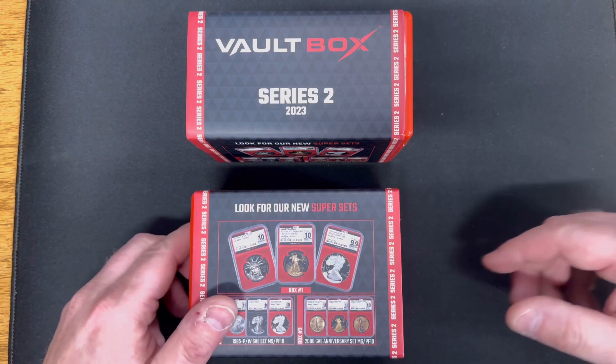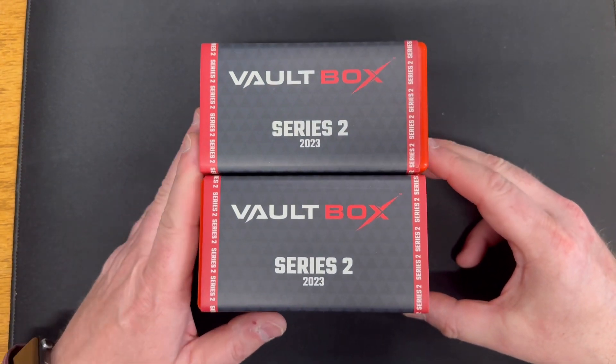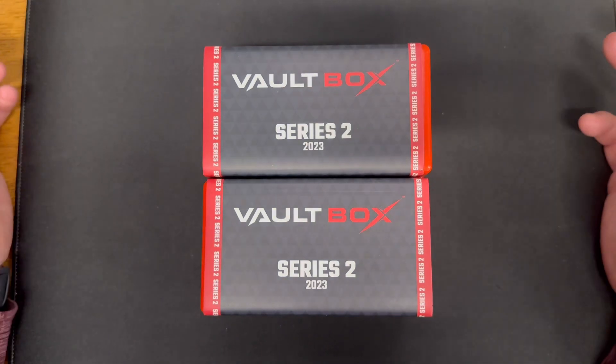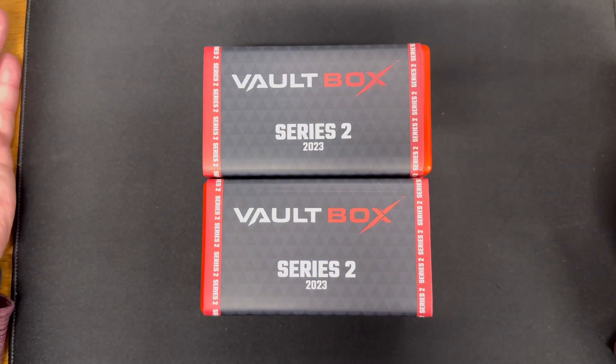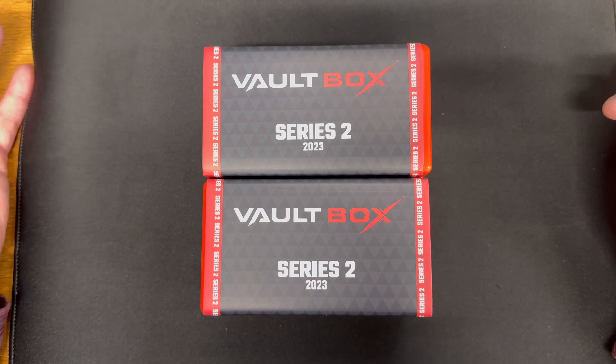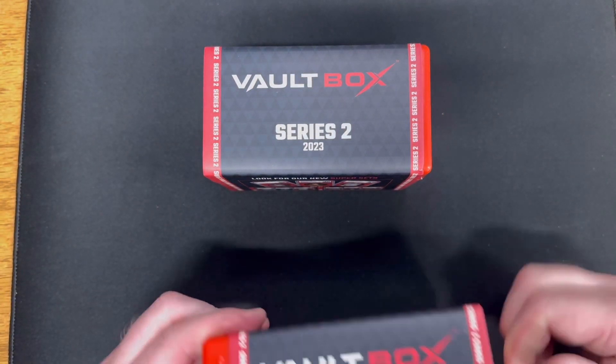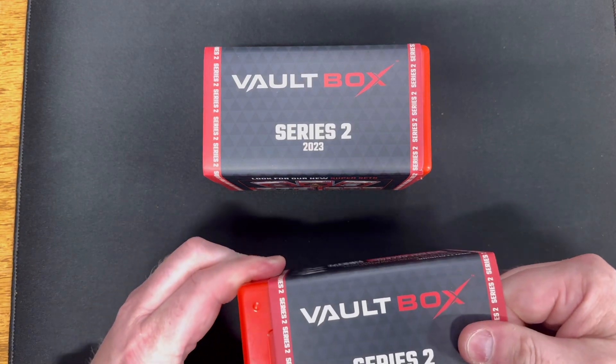Without further ado, I'm going to talk about how we did on our Vault Boxes. I had several people in the comments wondering what the instant offers were. I actually took some time today and logged into the Vault Box website, scanned the QR codes, input my information, and got instant offers on all my coins within these boxes. I'll go through them today with you.